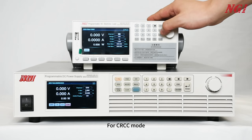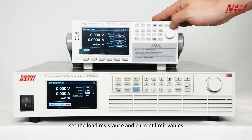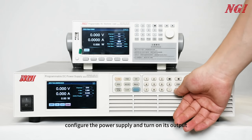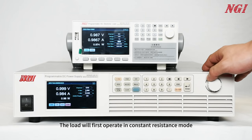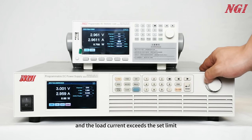For CRCC mode, first set the load resistance and current limit values. Second, configure the power supply and turn on its output. Press the load on/off button. The load will first operate in constant resistance mode. When the power supply voltage rises continuously and the load current exceeds the set limit, it will switch to constant current mode.